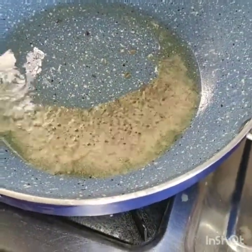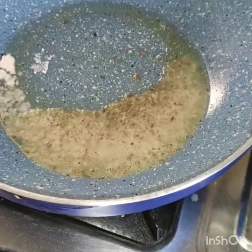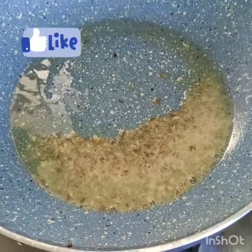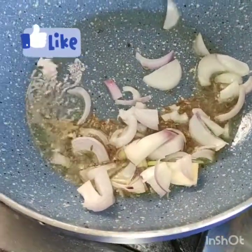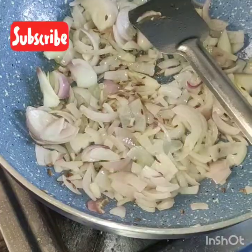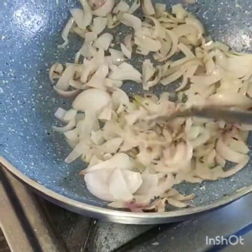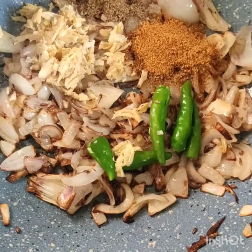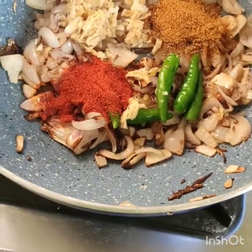I will add a flavor after the pyaas (onion). I will add some green chili powder, chili powder, and garam masala. I will also add ginger-garlic paste.